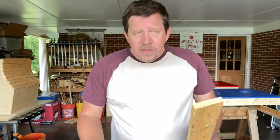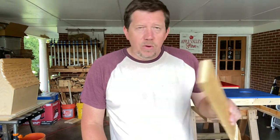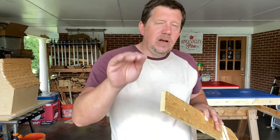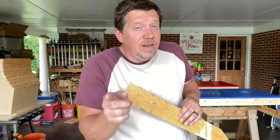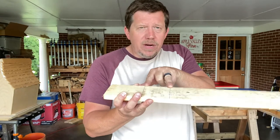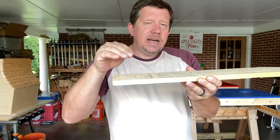Normally we would do this on the table saw with a dado stack or a router with a straight bit, and then we would just chop that material out. I don't have a dado stack and I don't really want to get my router out. My table saw is already out, and I'm going to say that's what most of us are going to have. And even if you don't have a table saw, if you've got a skill saw, you can still do the same technique. I've already marked off where I'm going to cut, but I need to take out half of this material right here. So let's go to the table saw, set it up and we'll do that real quick.